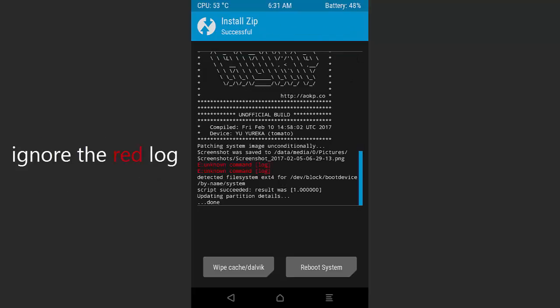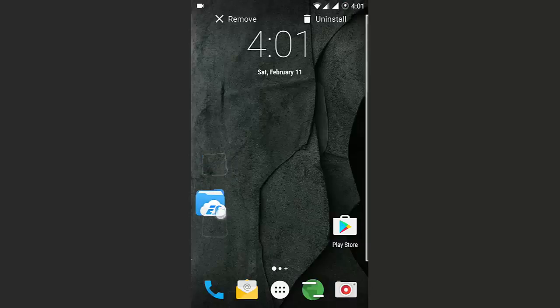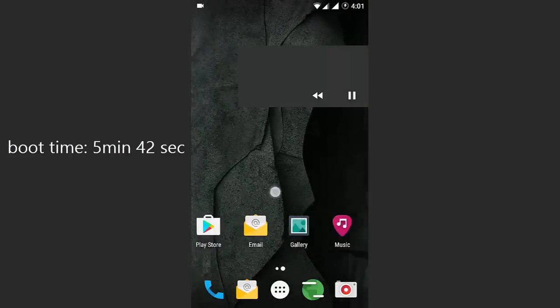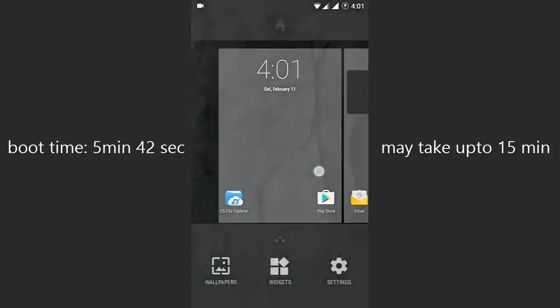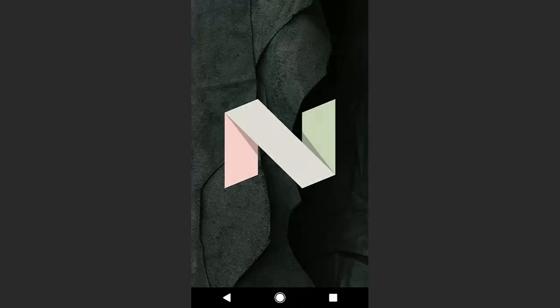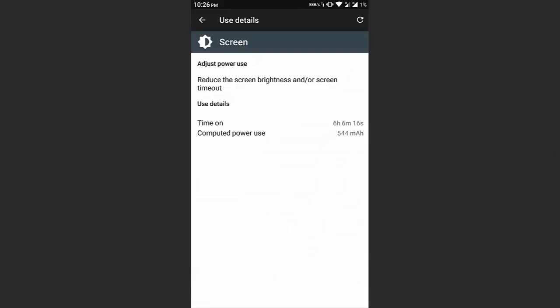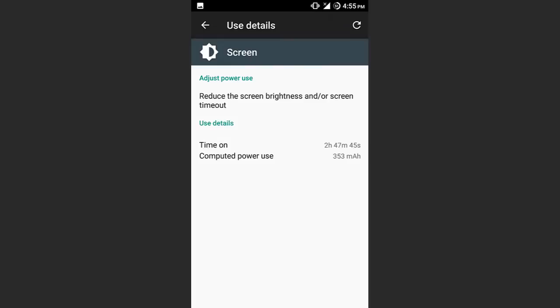After installing both the ROM and GApps, reboot the device. The ROM boots up in 5 minutes and 40 seconds. This ROM is based on Android 7.1.1 Nougat and the build date is 10th February, so things may change by the time you watch this.